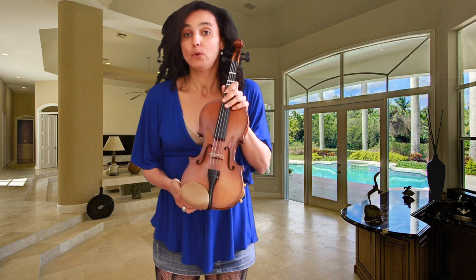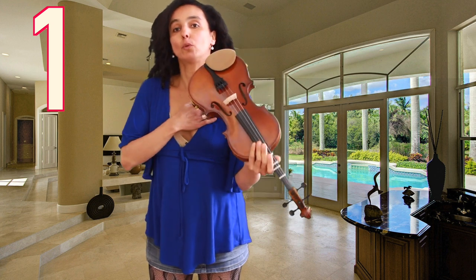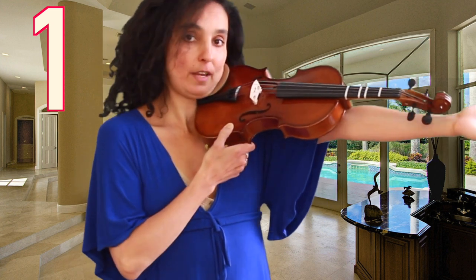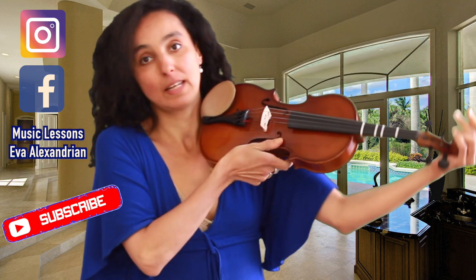The first way: if you have the opportunity to go to a violin maker or to a violin store, you just take one of these violins and then, after putting it onto your left shoulder, you stretch your arm. If you can see that your hand is out there in the air, which means that your wrist lands here at the end of the scroll, it means you need the next size.